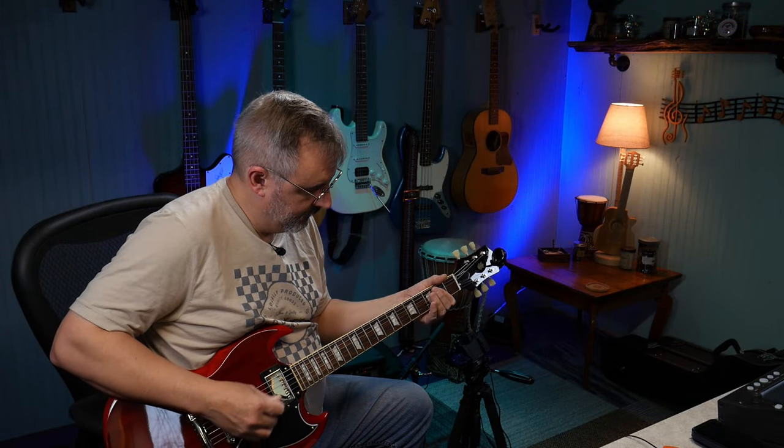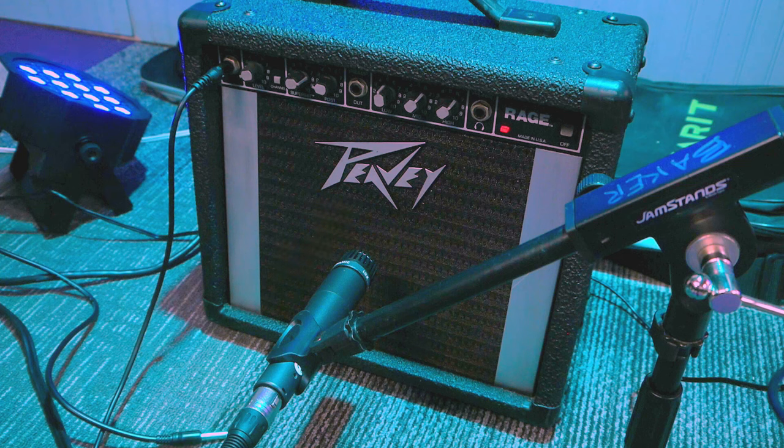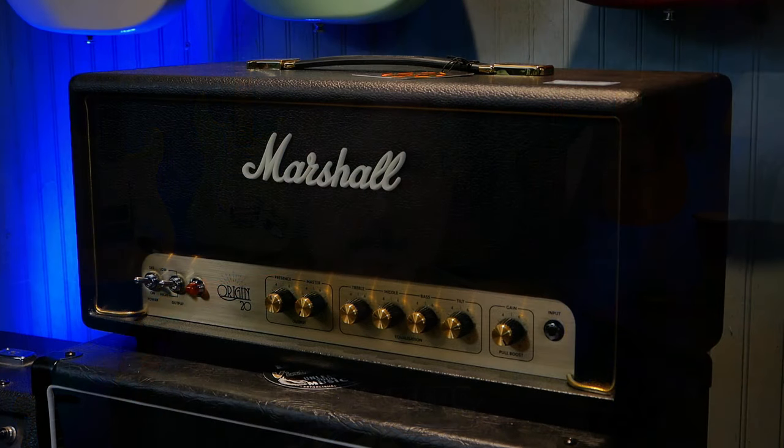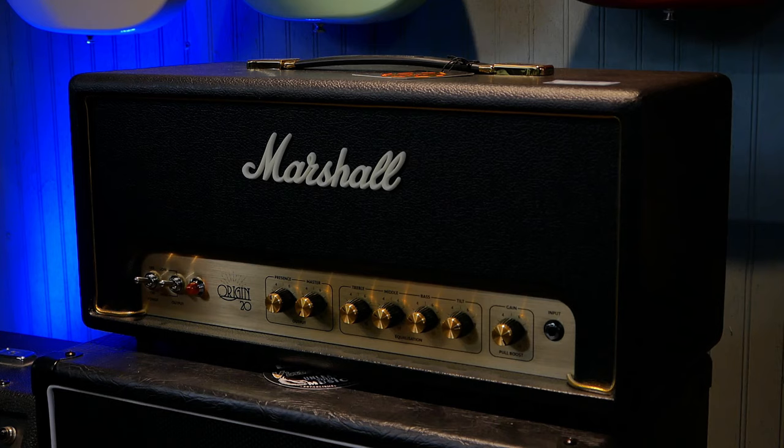I've had amplifiers — I did the review on the little PV Rage amplifier, and I did a review on the Spark Live, which is a really cool amplifier. But it was pretty big and had a lot of features I didn't think I would need. And then I did a review on the Marshall Origin 20-watt tube amp head paired with a cabinet. That's a lot of stuff to haul around when you're playing a gig.